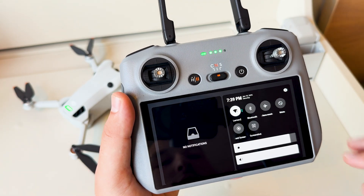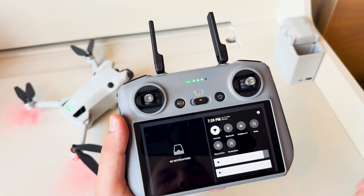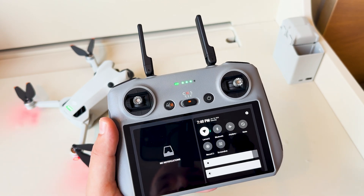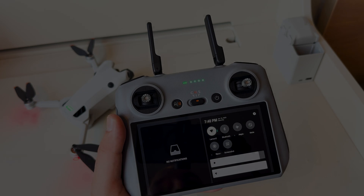So again, swipe down, swipe down again, and you'll get that additional context right there. I hope this helps. If you have any questions or comments about DJI, drones, or anything else video and photo related, leave a comment below, and don't forget to subscribe to FilterGrade. Thanks.